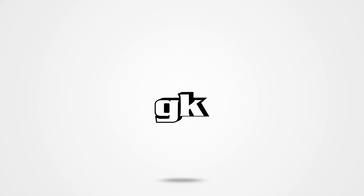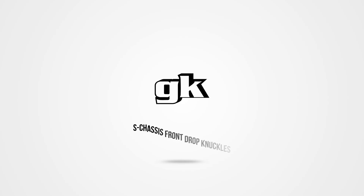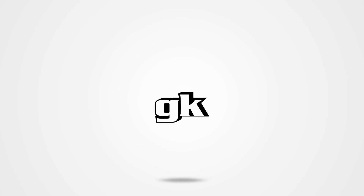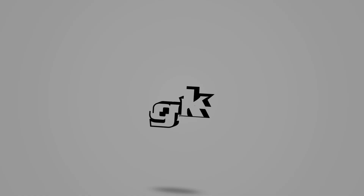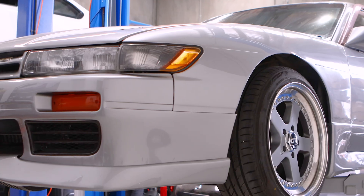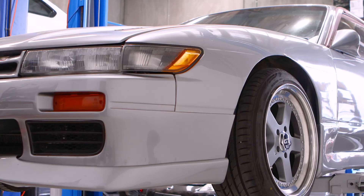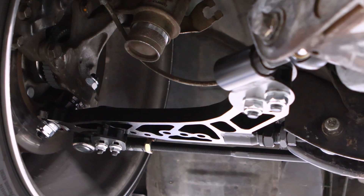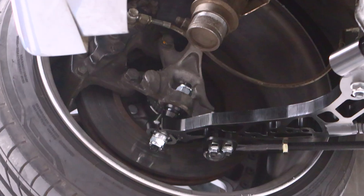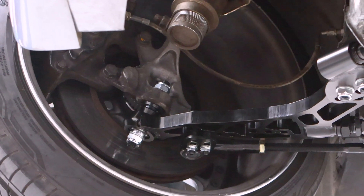Ladies and gentlemen, boys and girls, and everyone in between — we're back with another fantastic video. We recently installed some FLCAs on our trusty but clean S13 that we had at the shop. Well, good news for the S chassis fans out there — it's back to get rid of the old cut-and-shut front knuckles that have been doing god's work for some time, and upgrade them with the beautiful drop knuckles.